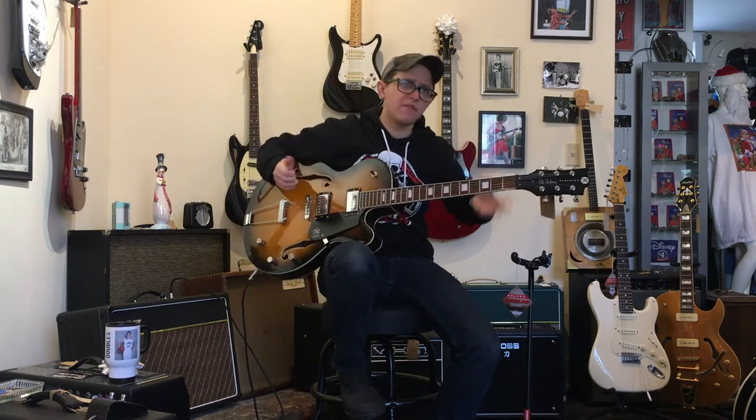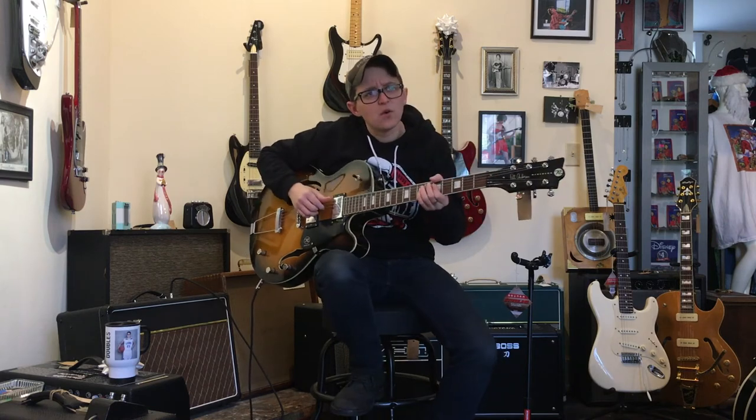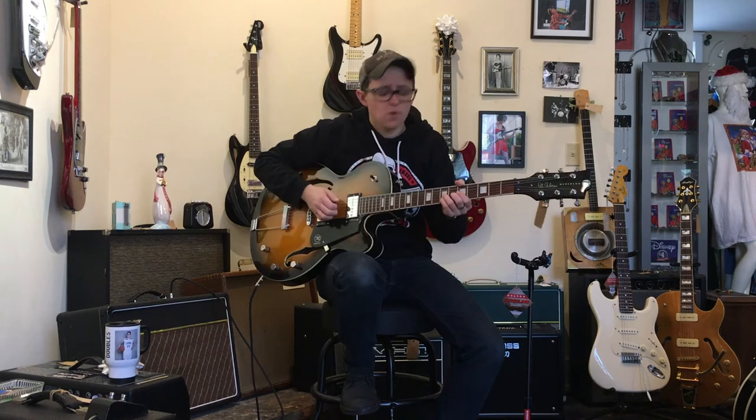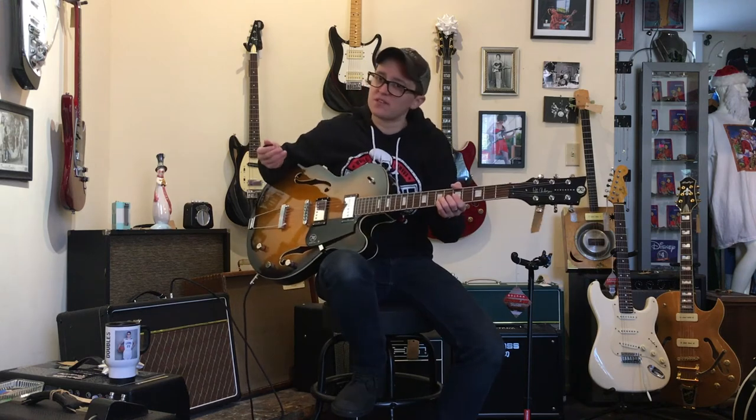This middle pickup is kind of a nice combination of some of the grip from the top end and some of the more body to the low end. Also very responsive. The pickups are the best part of this guitar.